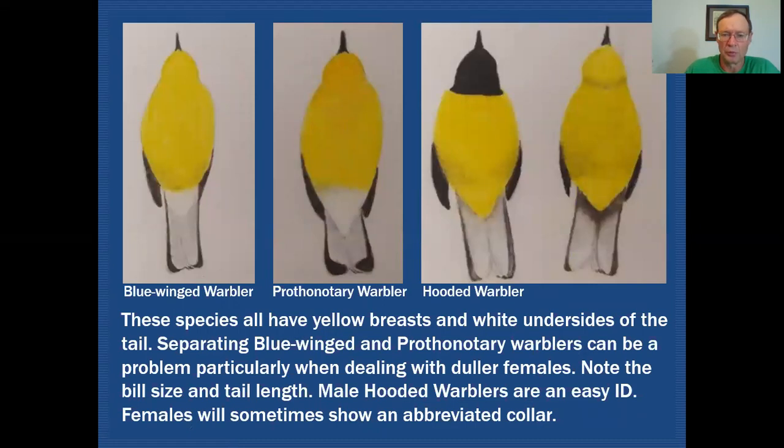The warblers that are all yellow below and have white in the undertails are blue-winged warbler, prothonotary warbler, and hooded warbler. Blue-winged and prothonotary both have white undertail coverts and can be tricky — the blue-winged warbler has a very thin bill while the prothonotary warbler probably has the heaviest bill of any warbler. The prothonotary warbler also tends to look shorter-tailed than the blue-winged warbler. Those would be your clues for separating those two species.